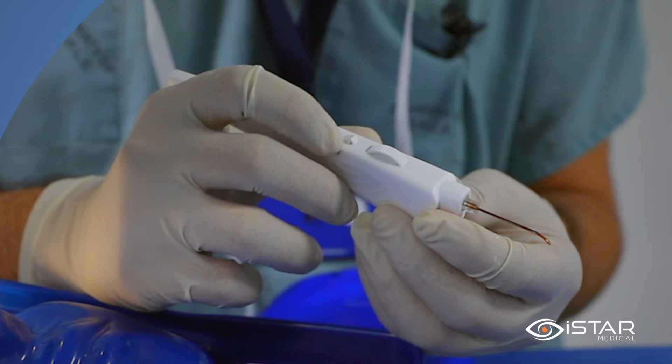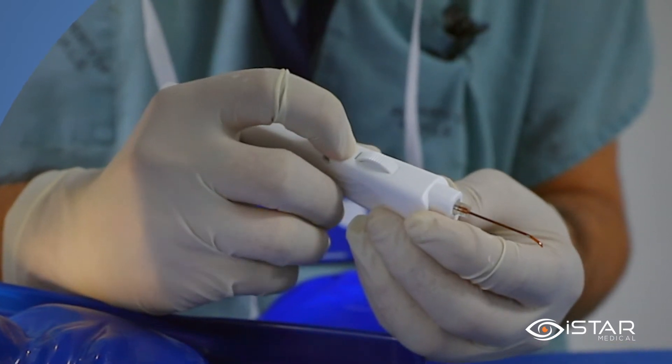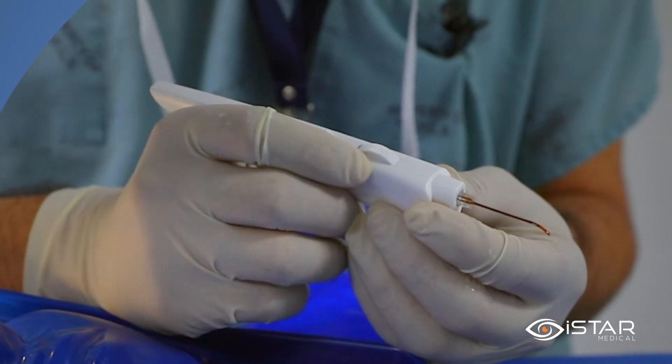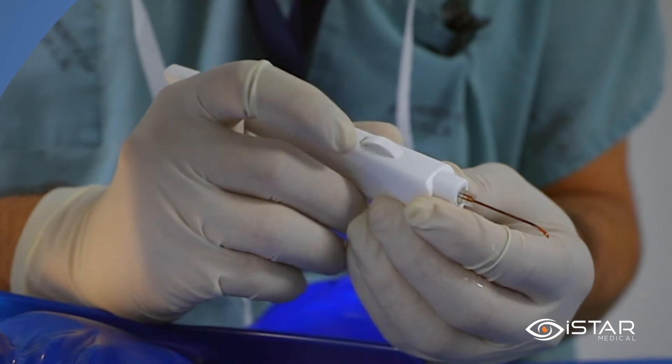To show the implantation technique, I will deliver the implant onto my finger. First, the safety is unlocked with the first digit. The actuation wheel is now ready to be used. The first digit is placed on top of the actuation wheel in a forward bias position.